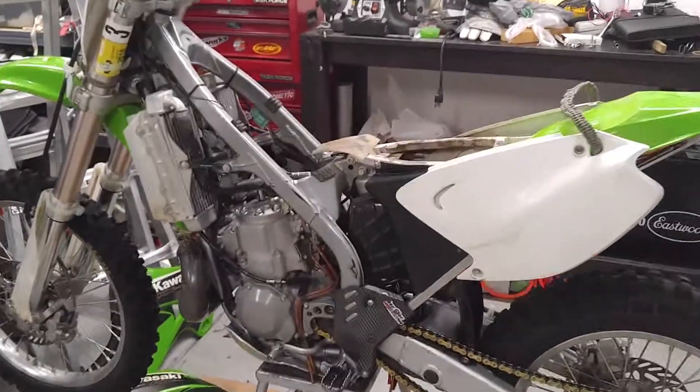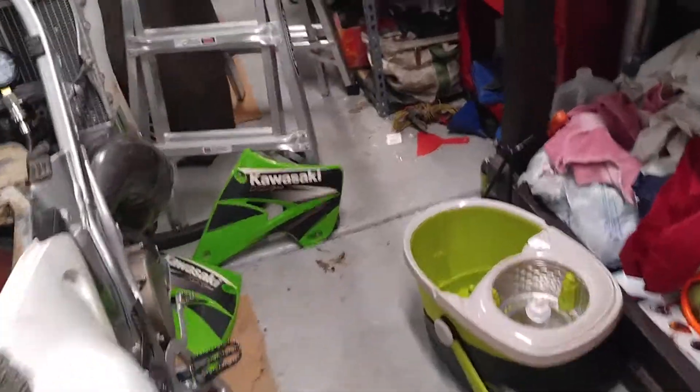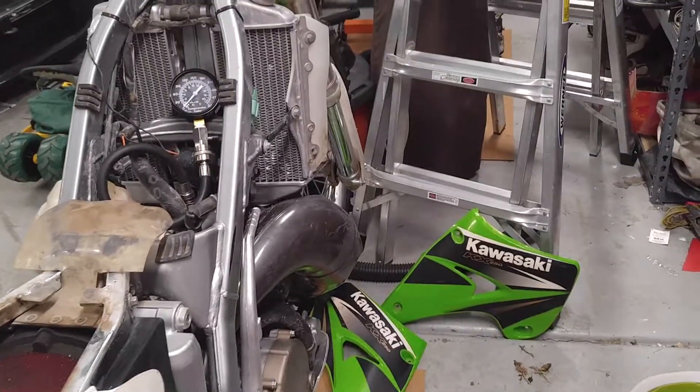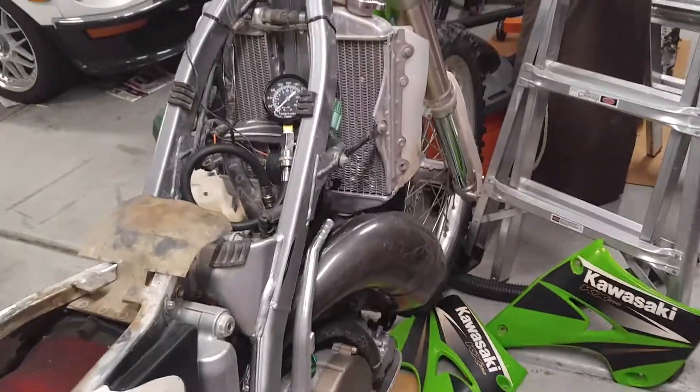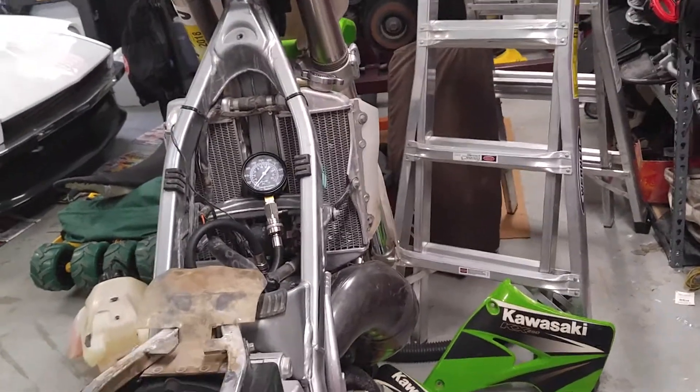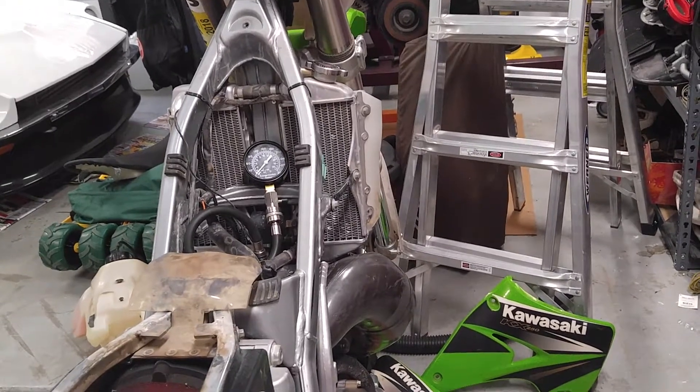Hey, what's going on everyone? Just thought I'd do a video real quick doing a compression check on my KX 250 — that's a 2004 two-stroke I got last year. Two-stroke: it's the only way. So I've already done three compression checks and they all averaged out to be 135. I believe the usable range for an 03 — an 04 is not that much different — but an 03 is I believe 115 to 180 psi.